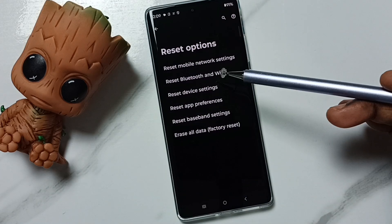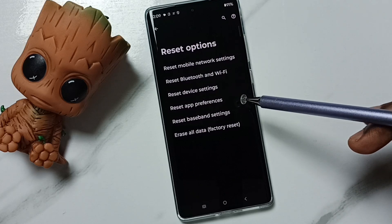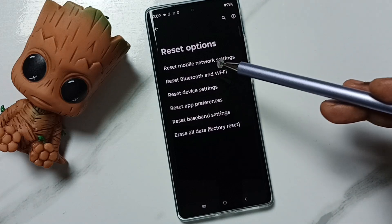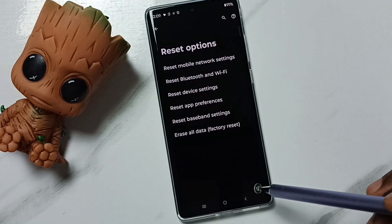This reset operation is safe. It will not delete any data from your phone — no photos, videos, or contacts. It only resets the Bluetooth and Wi-Fi settings, nothing else.